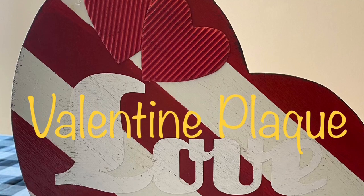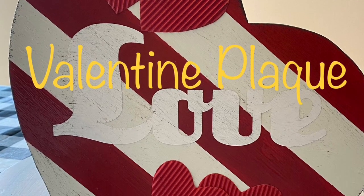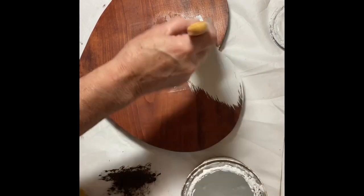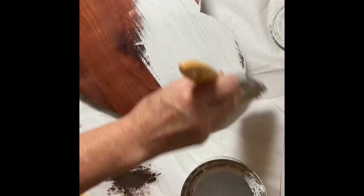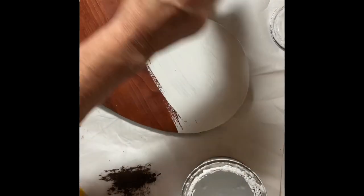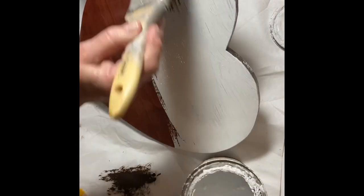Our next craft is a Valentine plaque. I purchased a wall hanger at a thrift shop made out of wood — it had a back piece. I removed the other boards and the bow that was on it, filled in the holes, and then gave it two coats of my Rust-Oleum chalk paint in linen white.